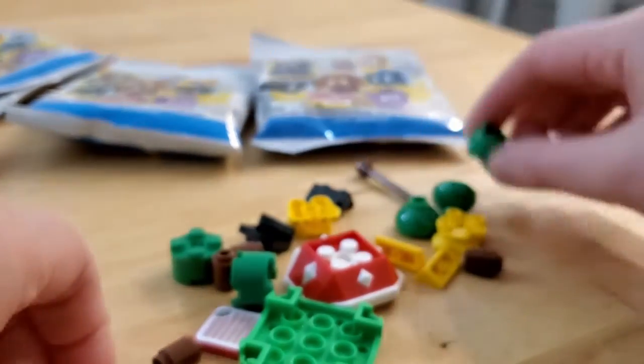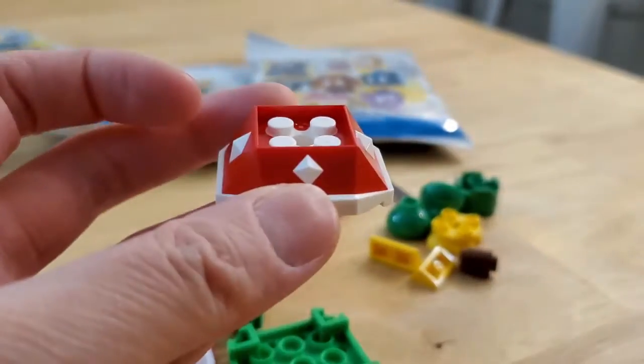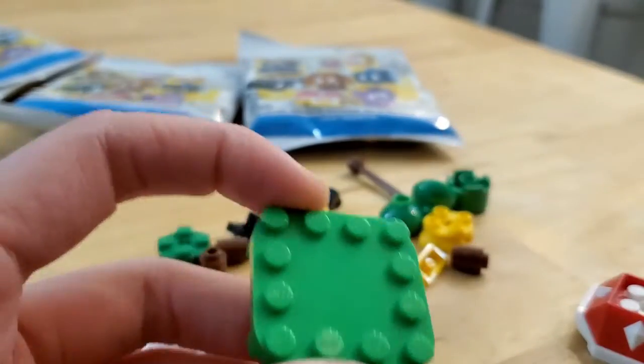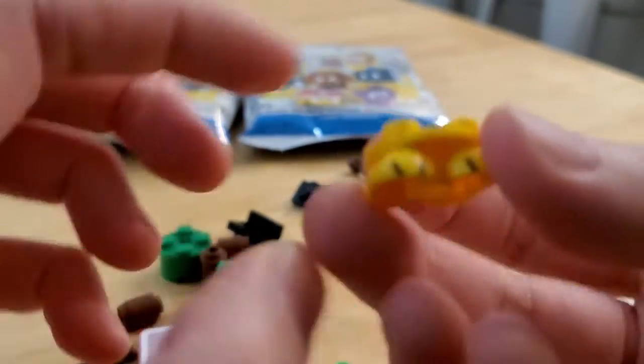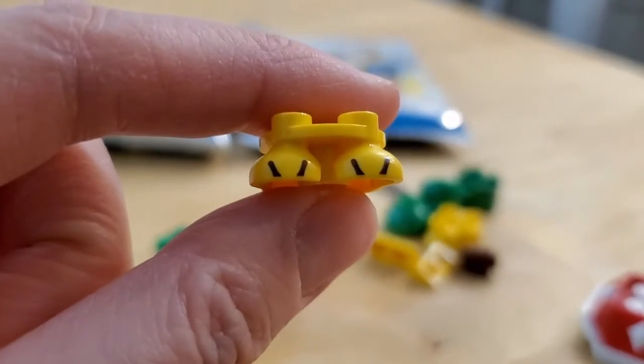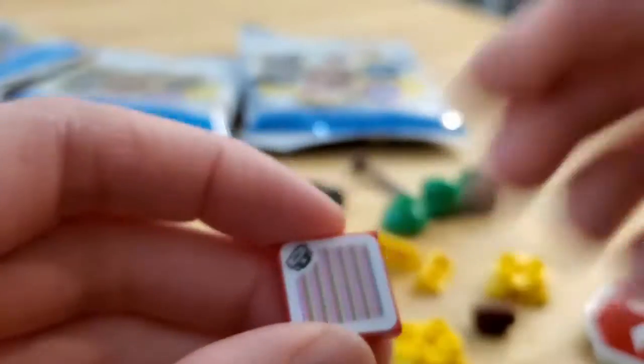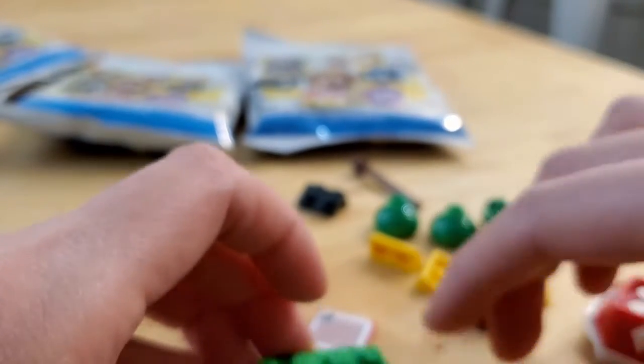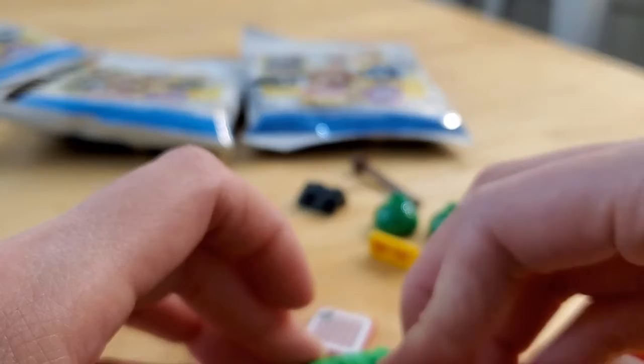Alright let's put this Spiny together. So this is the part that I found - the shell. It has little spiny spots, so that's the easy way to tell. There are a few new pieces in here I think - there's this leg piece with the little toe prints, two of those. And you have this piece that the Mario reads when you play the game. Let's try to put this together quickly.